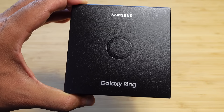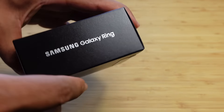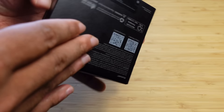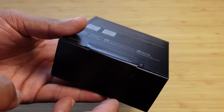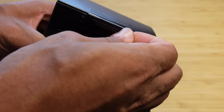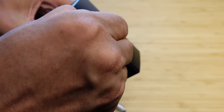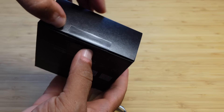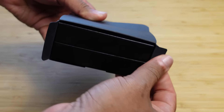On the front of the box, we have a picture of the device itself. It says Galaxy Ring and Samsung. On the sides, it's nothing but information — Samsung Galaxy Ring. On the back, it's got some standard information about the device. To open it, there's a pull tab that we can pull to open the box. It comes open just like this with two little tabs.